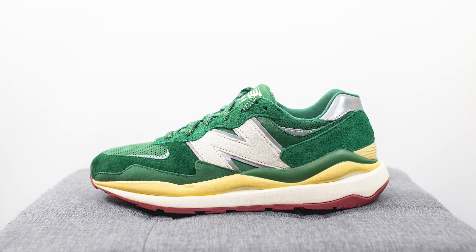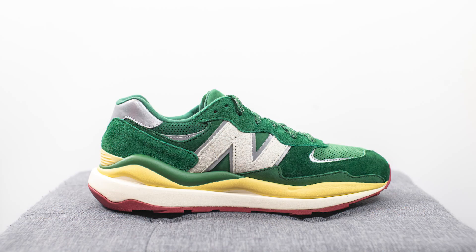This pair retailed for $150 US dollars, but Bricks and Wood's website allowed me to use a $20 off code, so I ended up grabbing these for $130 instead. The style code for this shoe is M5740BW, and the official colorway is Forest Green and Aspen.